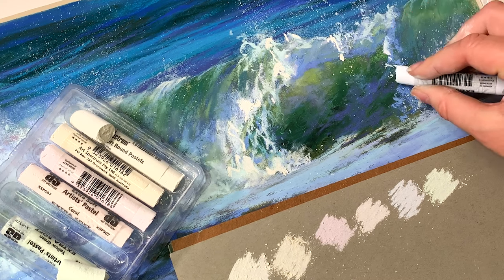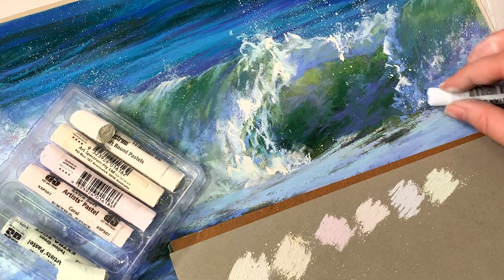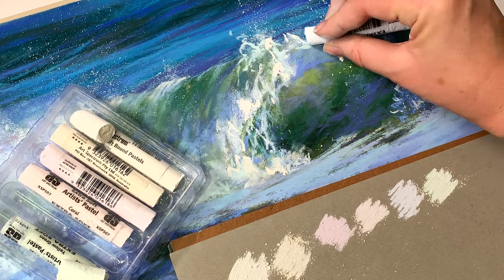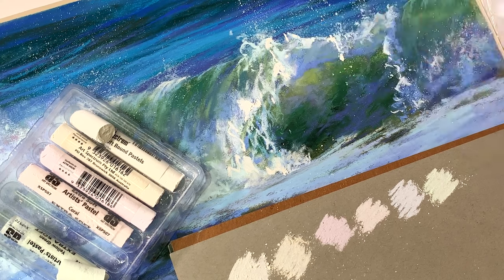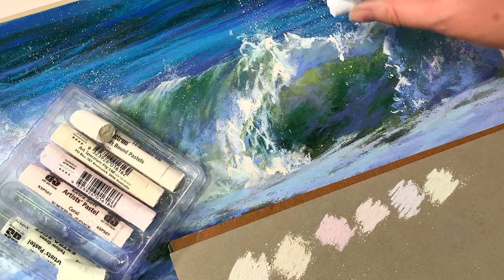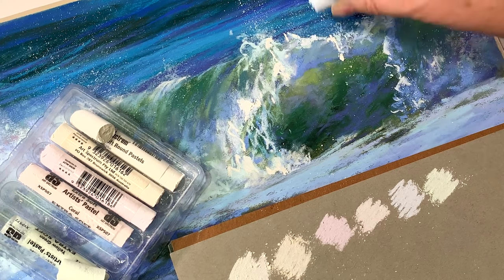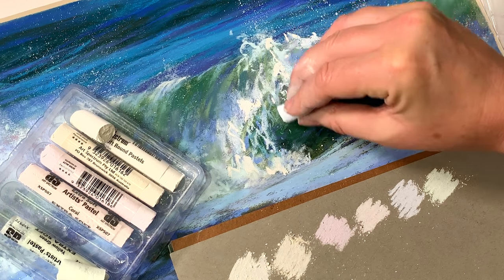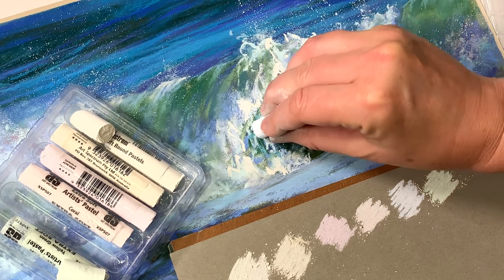A warmer white is going to stand out against a background of cooler colors more than a cooler white will. It might seem like a very subtle shift in color temperature, but it does make a difference when we create the illusion of a three-dimensional world on flat paper.